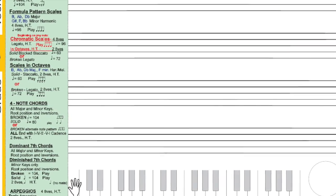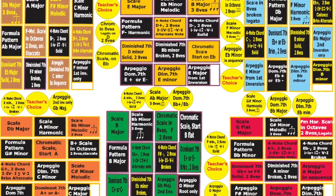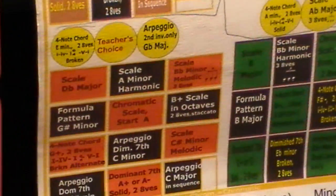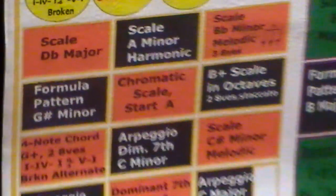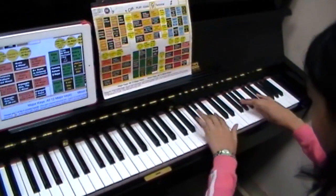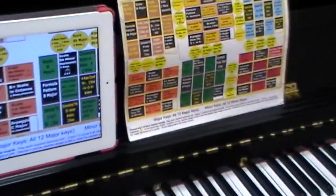Let's get started. Students have an option to choose whether to use it on their iPad or print it out. We're starting with the orange board — which scale? The scale for D-flat major. Right away after that we should go to the next requirement.